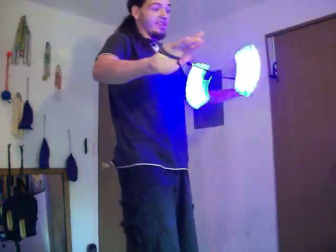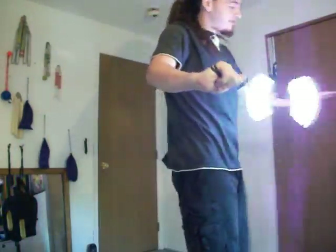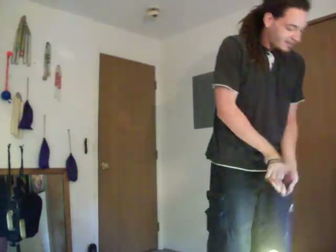I also had a request for some better hits, because those were wussy hits apparently. So, ta-da.